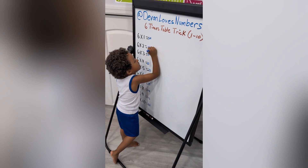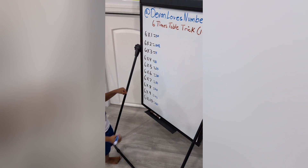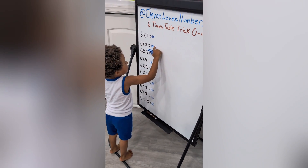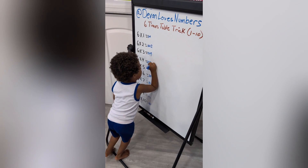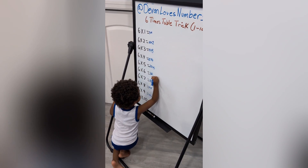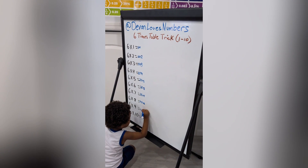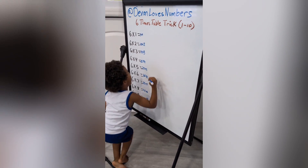Plus one, plus two, plus two, plus two, plus three, plus four, plus five, plus six, plus seven, plus eight, plus nine, plus ten.